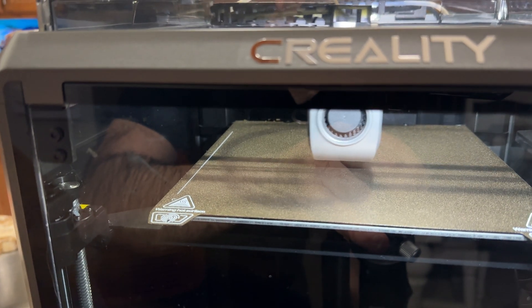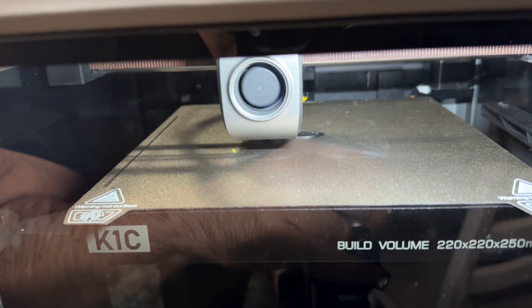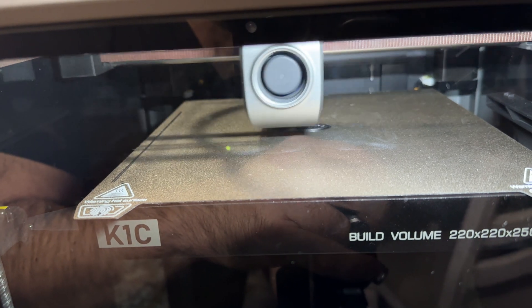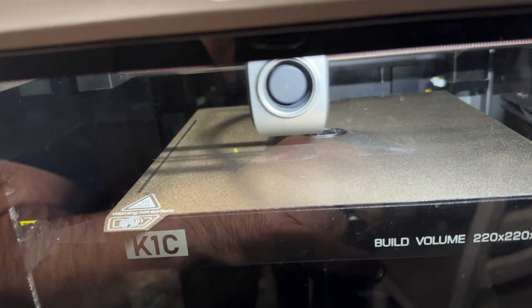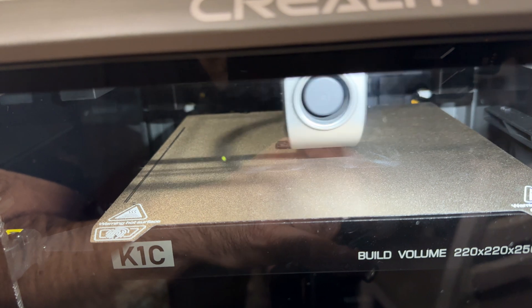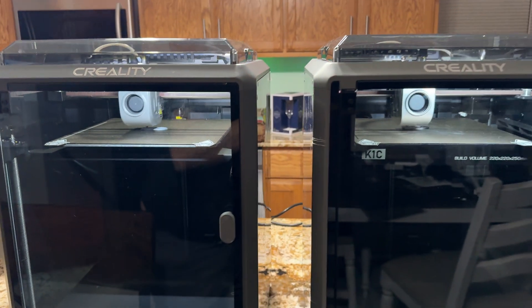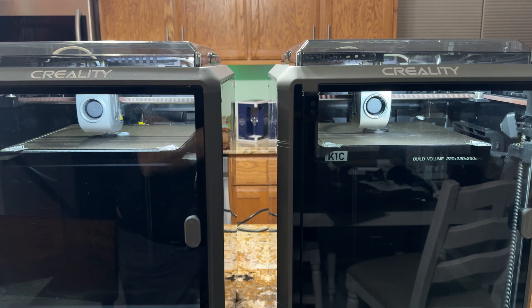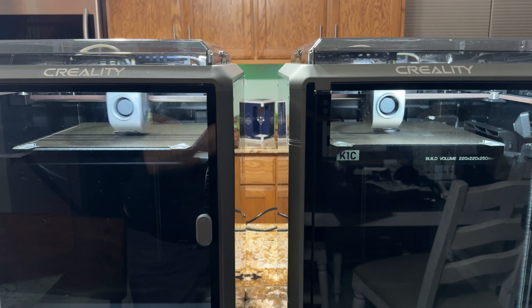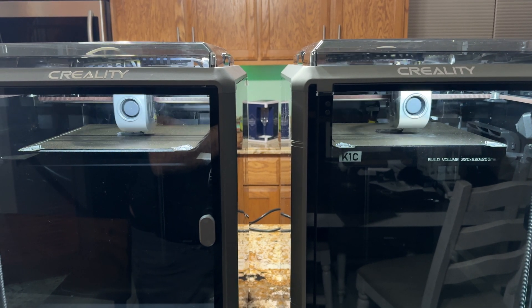One thing I found interesting is that even with the PLA CF settings Creality provides, they're pretty low — printing at 220°C with a bed temperature of 43°C. I would typically raise that — probably the bed temperature up to 50°C and the nozzle to 230 or 240°C. The PLA CF is rated up to about 230°C. We'll pull back so you can see both of them running and see how both benchies come out.